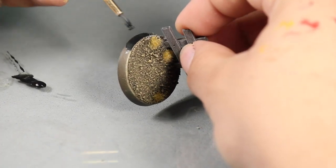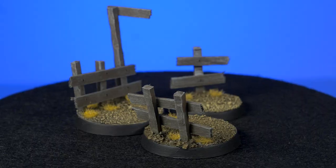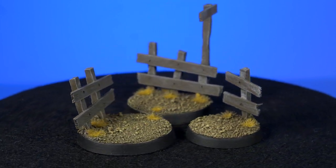The only thing left to do was to paint the rim of the base black. And there you have three dusty fence bases ready for your cowboy miniatures.